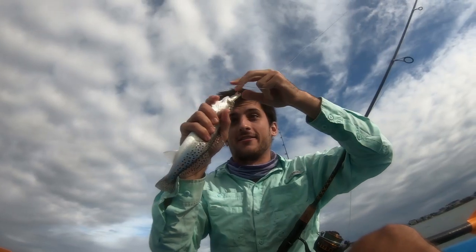Another one, baby! They are right here. Little baby shrimp. Oh my god, that's a big speckled trout. Holy shit!